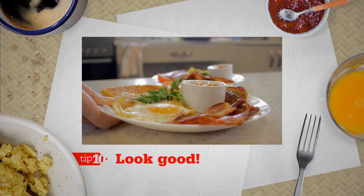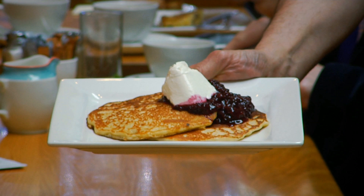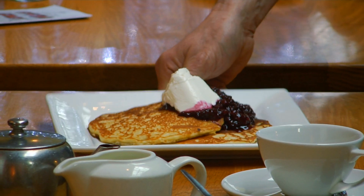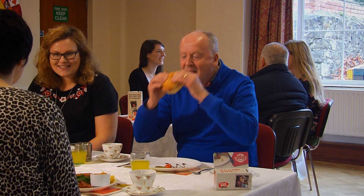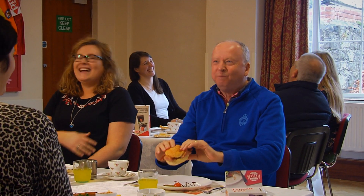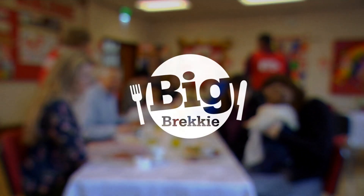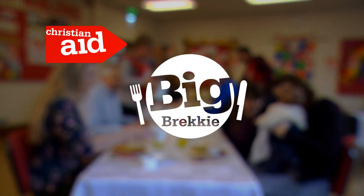Tip 10: Look good. If you can make it look good, you're halfway there to making it taste good. Start simple with some pancake, fruit, natural yoghurt. Or what about the traditional bacon butty? Sharing a meal is a great way of fellowship, but you can also raise much needed funds for the work of Christian Aid. Take care.